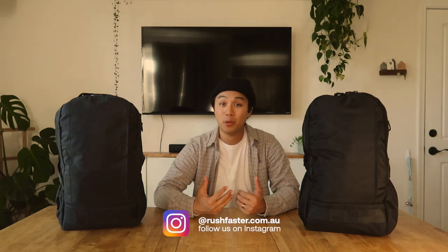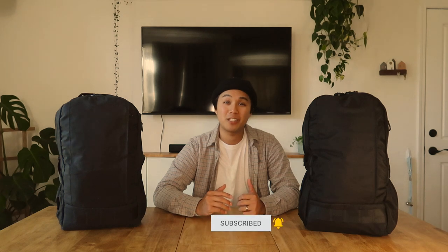Hey everyone, in today's video we take a look at the 22-liter Jetpack from Archetype, designed and built right here in the USA with high quality materials also sourced from the USA. The Jetpack maintains the signature low profile we've come to love from Archetype without sacrificing quality or durability. I'm Theo with Rush Faster, and we do guides and walkthroughs on gear just like this, so if you're interested, please consider subscribing. Let's get into the 22-liter Jetpack from Archetype.